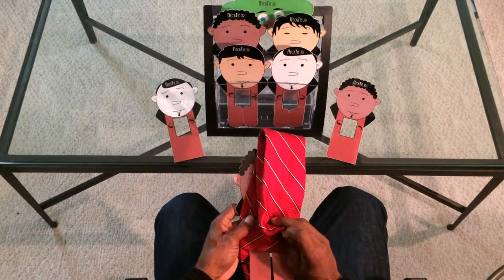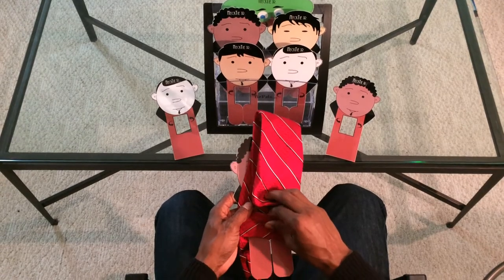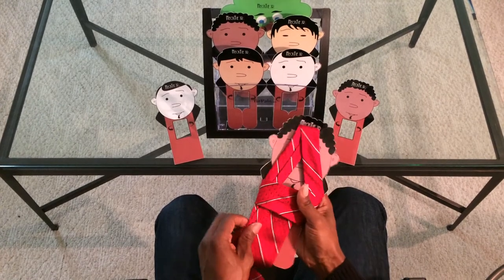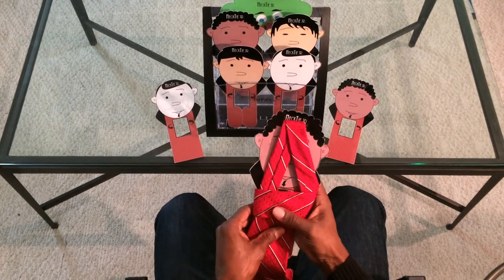The story further says that the fox chased the rabbit further into the hole. So we're going to go through our last loop and pull it through. At this point we have a completed tie knot.